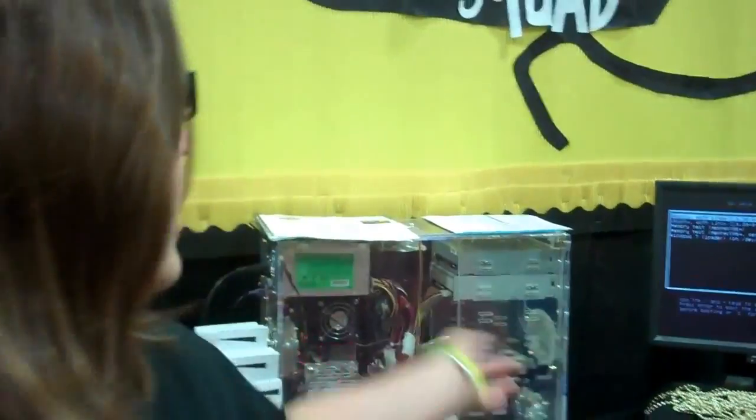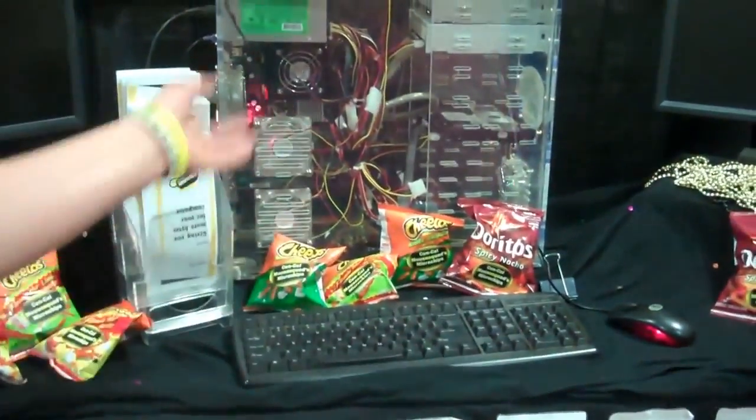We help out our community, we help out our teachers, we help out other students that need computer assistance. And we clean our computers — we got a couple computers running. And here's one of them actually that we got running.